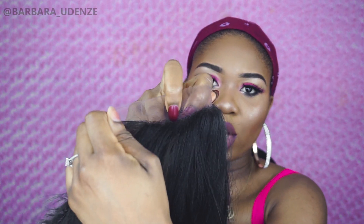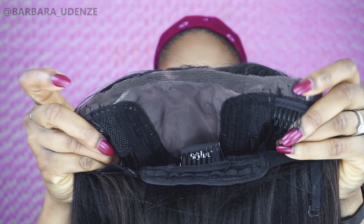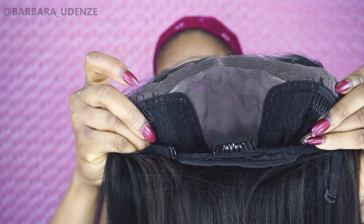So next I'm going to cut off the lace. Remember, you always have to cut off your lace before you put on your wig, and what you want to do is cut the lace as close to the hairline as you can. So now I've cut off the lace and this is basically what it looks like.